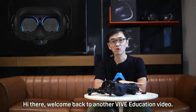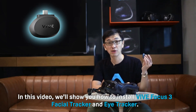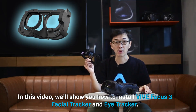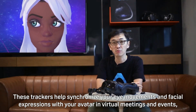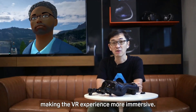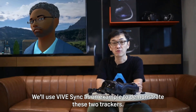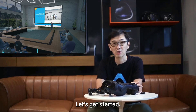Hi there! Welcome back to another Vibe education video. In this video, we'll show you how to install the Vibe Focus 3 Facial Tracker and Eye Tracker. These trackers help synchronize your eye movements and facial expressions with your avatar in virtual meetings and events, making the VR experience more immersive. We'll use Vibe Sync as an example to demonstrate these two trackers. Let's get started.